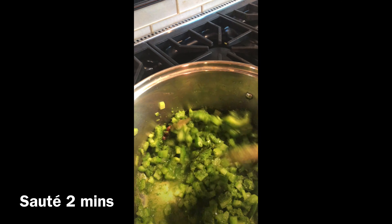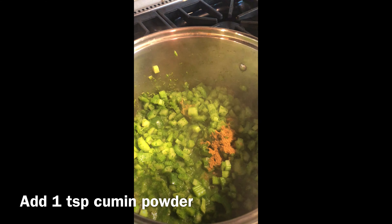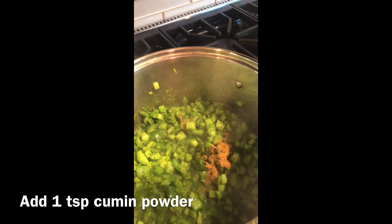Mix it well and let it cook for two minutes. Now add a teaspoon of cumin powder and sauté.